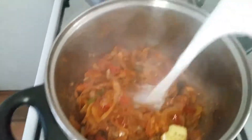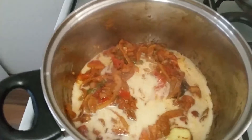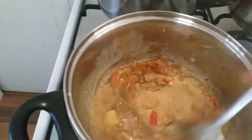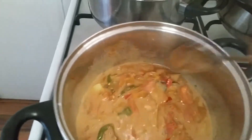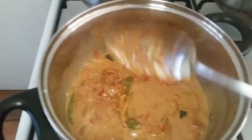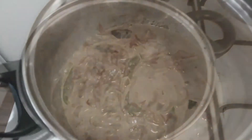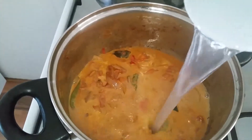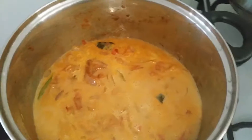Now add 3 quarters of a cup of milk and mix well. I use half-volume cow milk for cooking, but if you have access to coconut milk, take half a cup of coconut milk and add half a cup of water to it and mix well before using it for cooking.